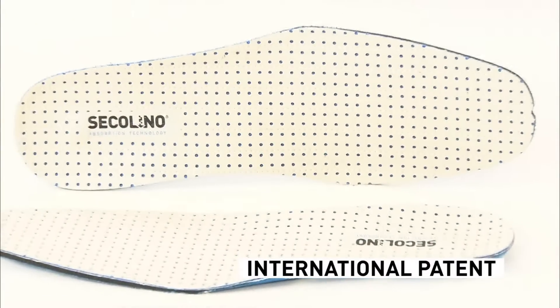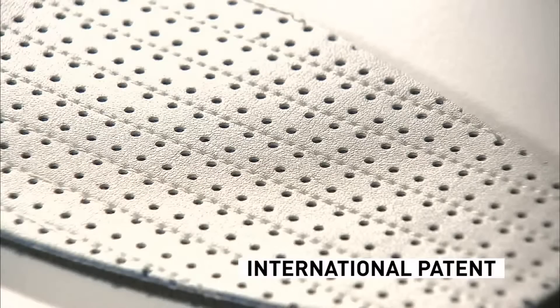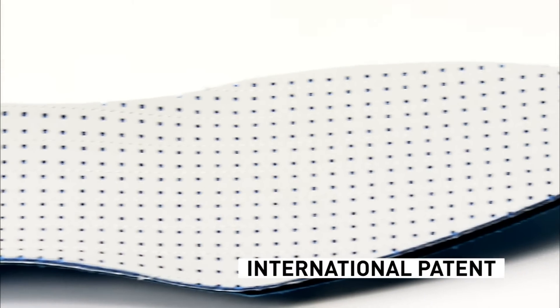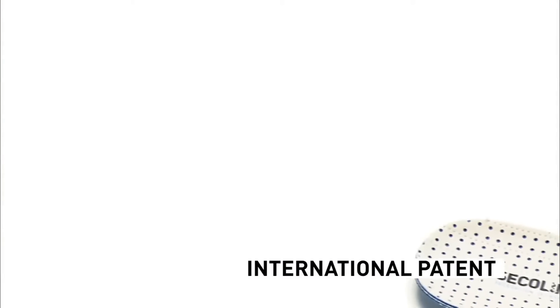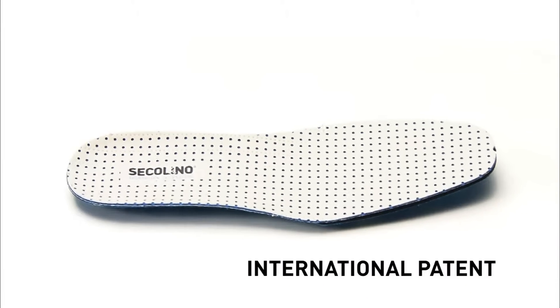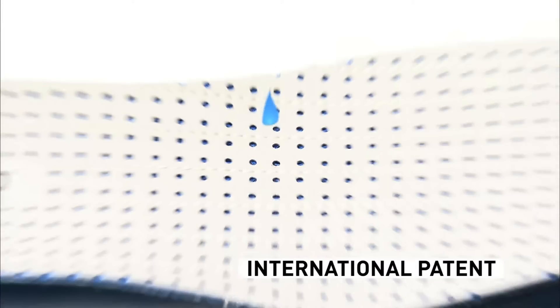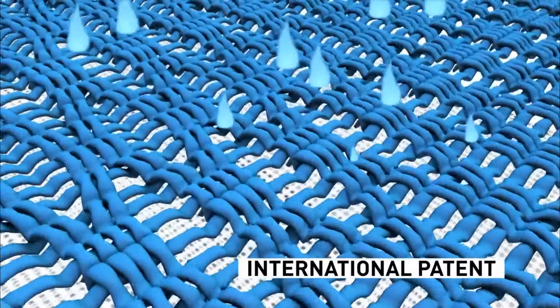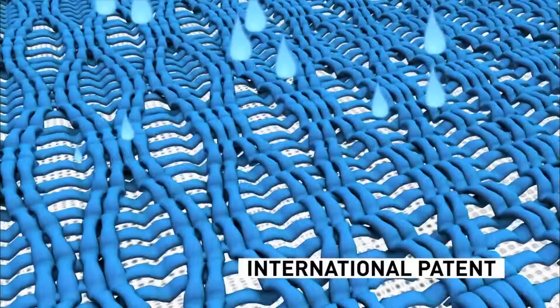On the first of the layers designed by Secolino Technology, we find the technical layer. This incorporates a series of strategically situated orifices with the function of absorbing the sweat and redirecting it to the lower layers.